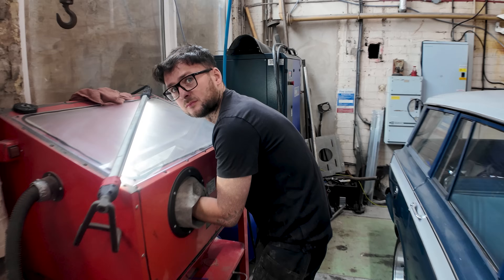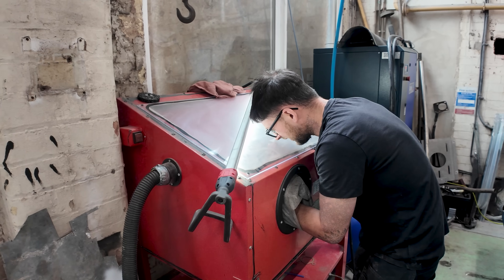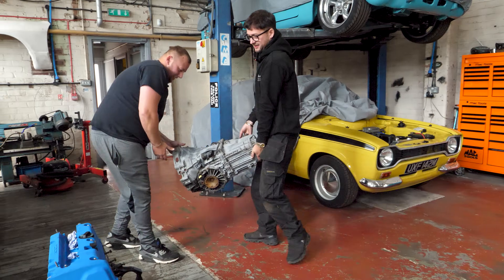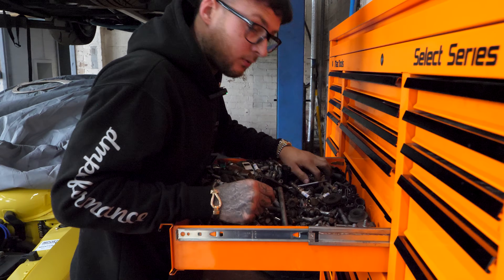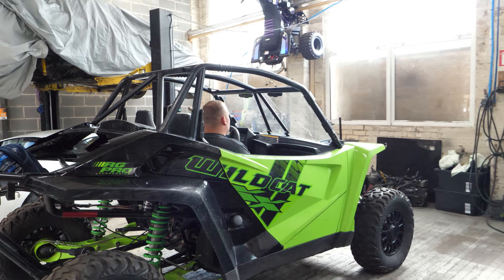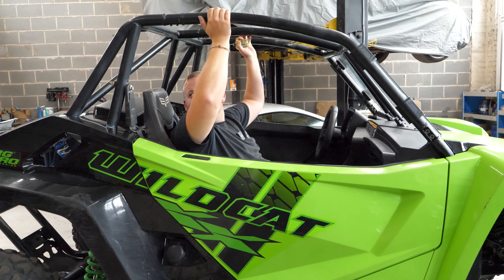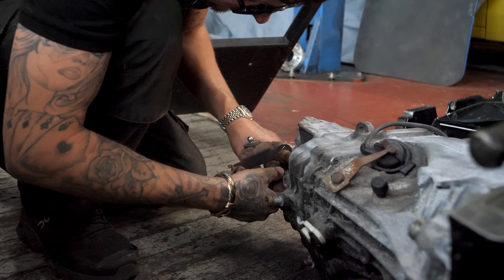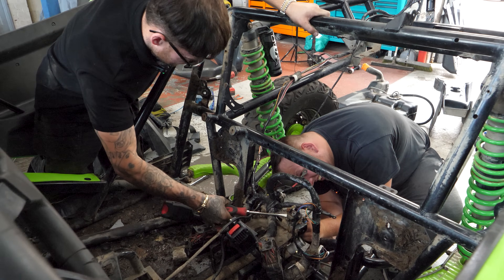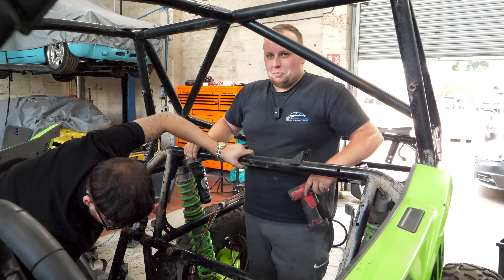What we're doing now is a bit of sandblasting on the K20 sump — get it all looking fresh and clean it all out. 'Oh yeah, it's gonna be dangerous, it really is — I can imagine it now.' That looks like it's going to be seized on there. Boom.